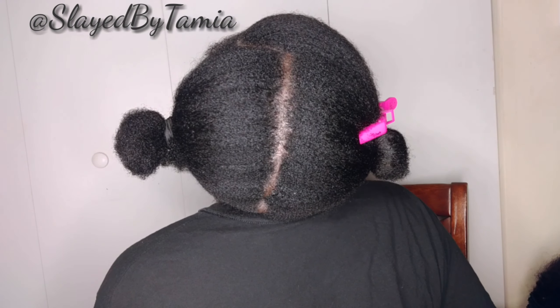Hey y'all, welcome back to my channel. So today I'm going to do an easy French braid hairstyle that I'm going to be wearing for a minute.